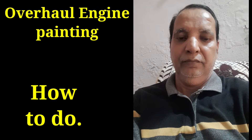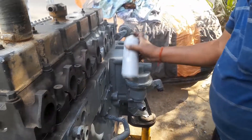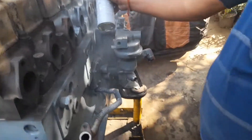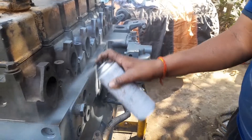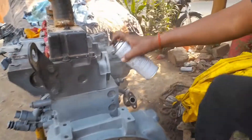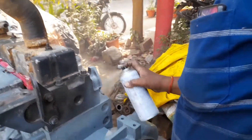Hi friend, today I show you how to do the painting of the overall engine. This is not a general painting — this is spray painting, just like it will be purchased from a special painter for spraying. This painting is being done on the field with special paint, so this is a live video from the site.